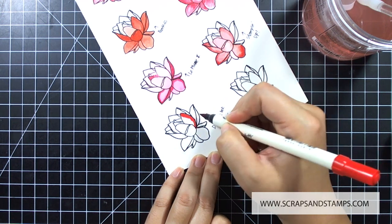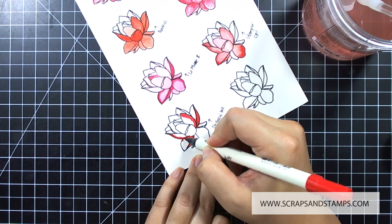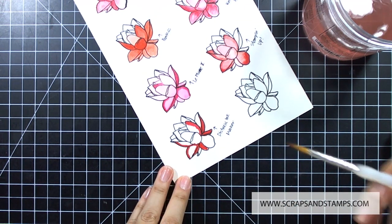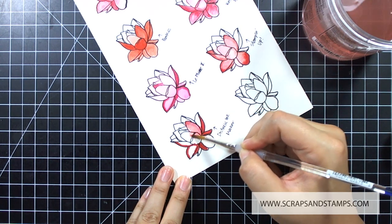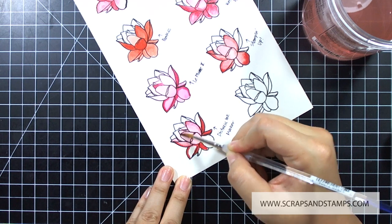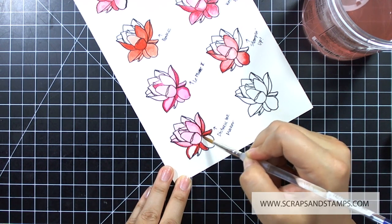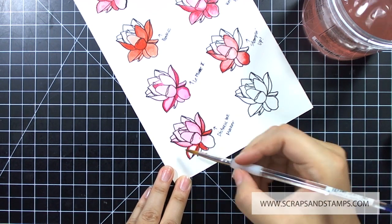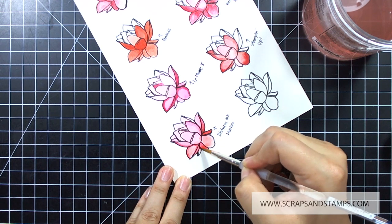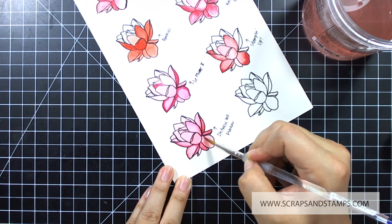The last one we're going to go over is distress ink markers. These have so many techniques you can do with them — a lot of potential. If you are new to card making and haven't invested in any markers, I would highly recommend getting distress markers first, and then you can get Lil Plume or Stampin' Up or other markers on the market. Distress ink does everything that regular markers do, and on top of that you can watercolor with it. These inks are designed to reactivate with water even after drying, so unlike the other watercolor products I showed, you can let them dry and reactivate them with water to lighten or add more color.